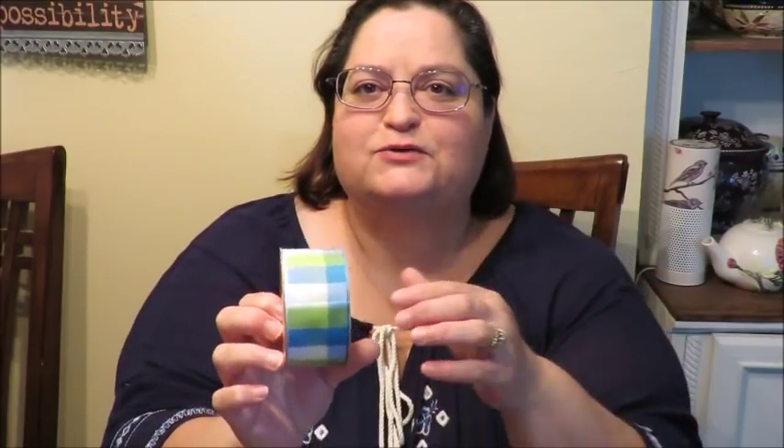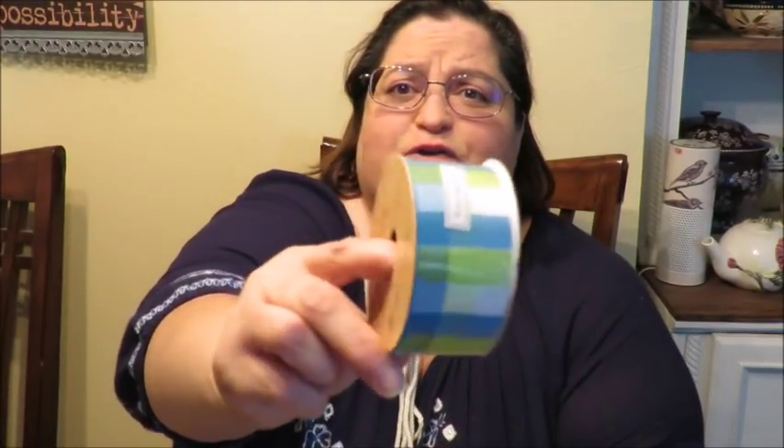The other item I got from Hobby Lobby was a roll of ribbon with blues and greens. I really wanted to incorporate some blue into my wreath. It was $7.99, but this week they have 50% off on rolls of trims and ribbons, so I got it for four bucks. It has 30 feet — that's 10 yards — and it's a wire edge ribbon with a plaid look.